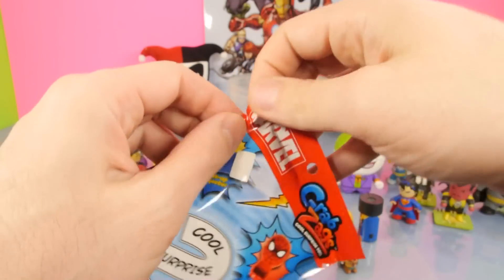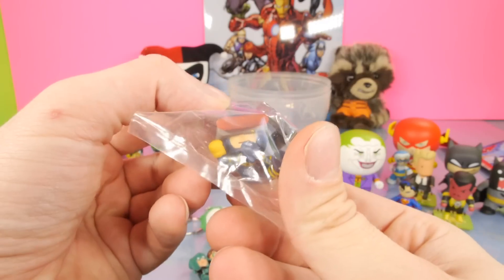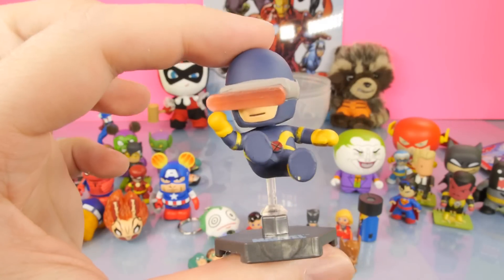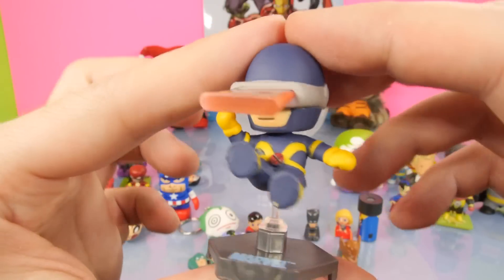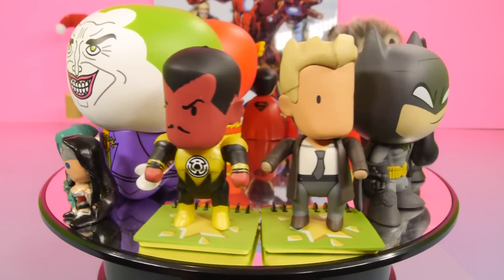We have one more surprise pack and this is going to be the final one for the video. This is the Marvel Grabzag once again, and for this one we got another figure! It looks like we got Cyclops - this is going to be the X-Men character. Here he is on his base, shooting out the lasers from his eyes. It's got the little X buckle right there. That's really cool. I'm so happy we finally got two out of three of the characters.